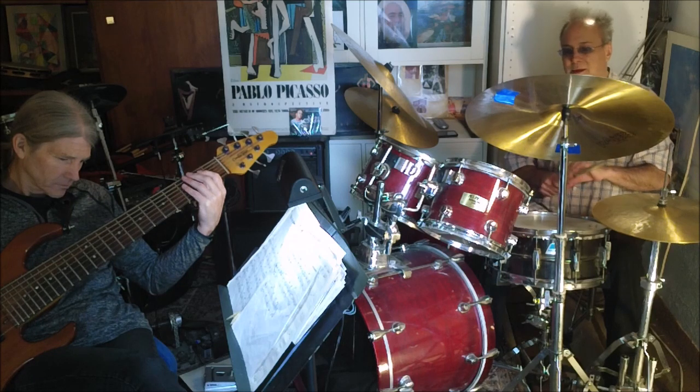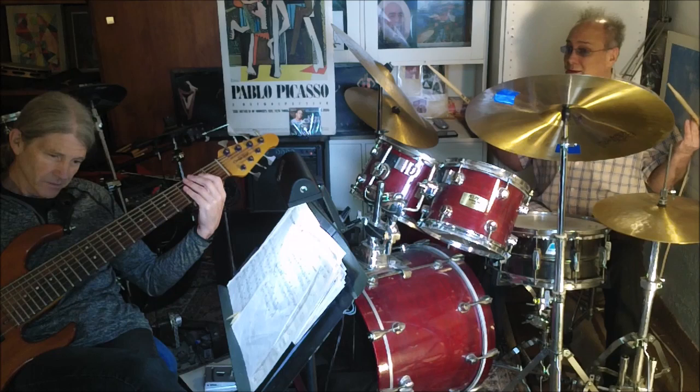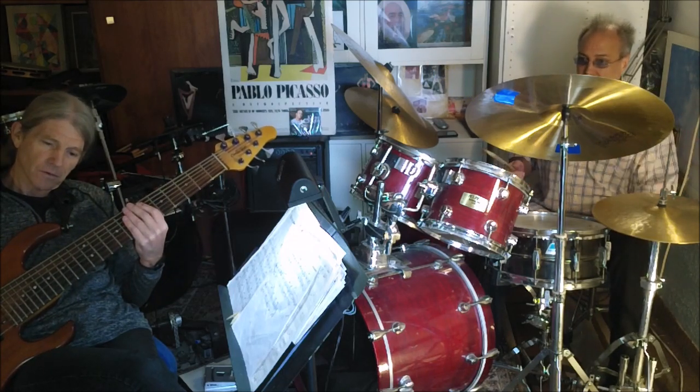Is that right? Yeah. Let's get the harmonic. One, two — where are we? On the B flat. One, two, three, four.